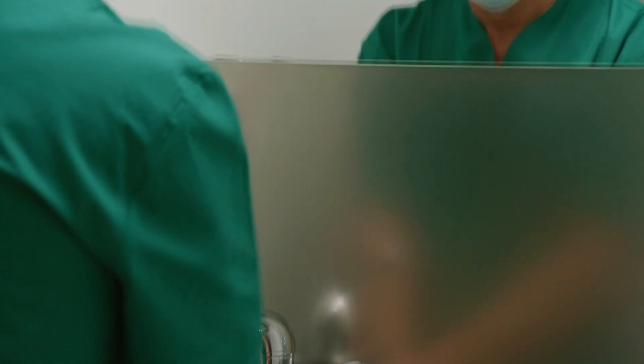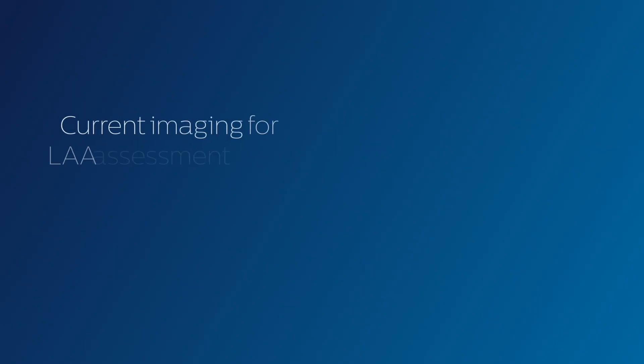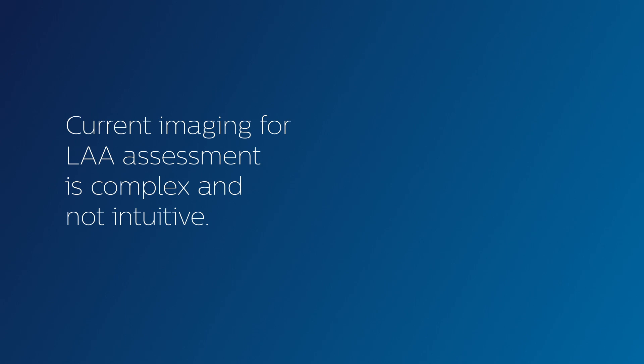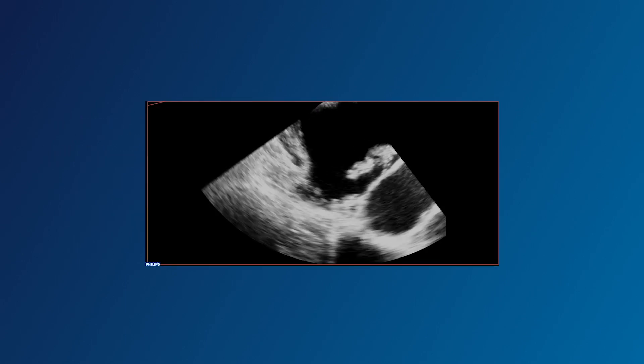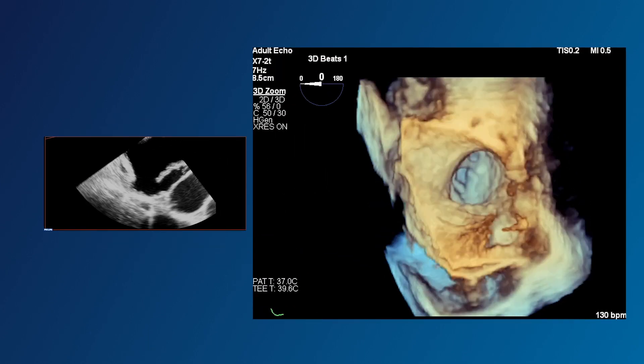When you're looking for answers, you want a realistic reflection on time. Currently, to assess the left atrial appendage for a procedure, you work with 2D and 3D imaging that's complex and not intuitive. You need specific skills and experience.